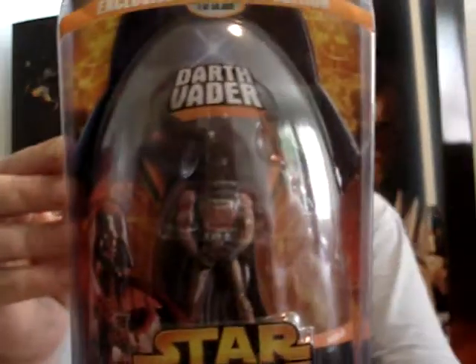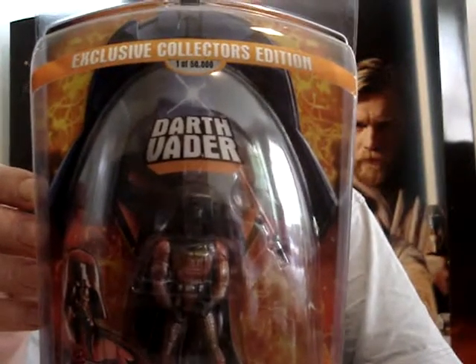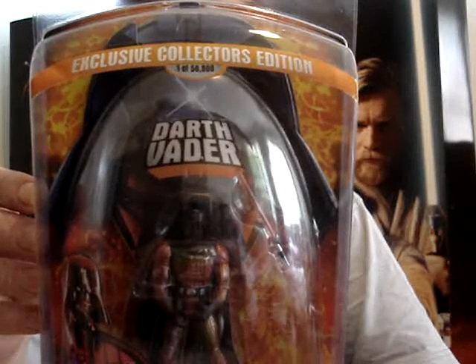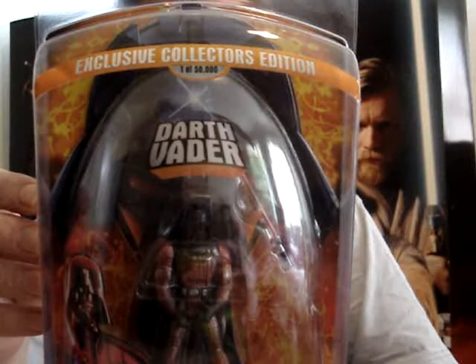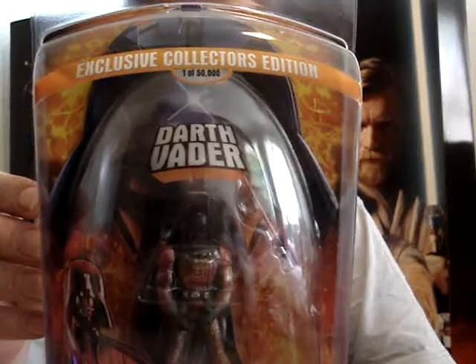I'll just quickly read to you from the back of the packet. Lured by promises of unlimited power, Anakin gives up everyone and everything he cares about and falls to the dark side of the Force. Encased in the black armour that will come to strike fear throughout the galaxy, he is no longer Anakin Skywalker — he is now Darth Vader.